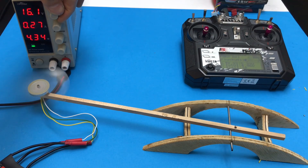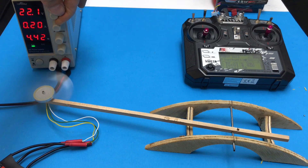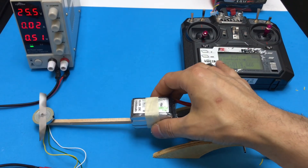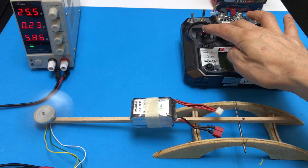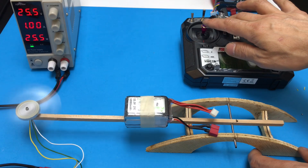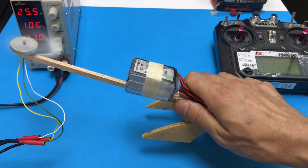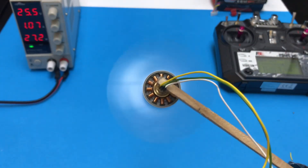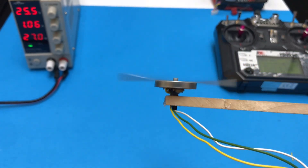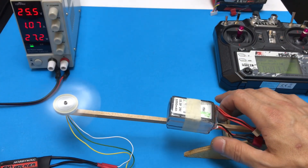I'm going to remove the 24V now. Yes, I'm going to put the pin on. Let's see if the pin will be fixed. Yes, I'm going to put the pin on — the pin is fixed.